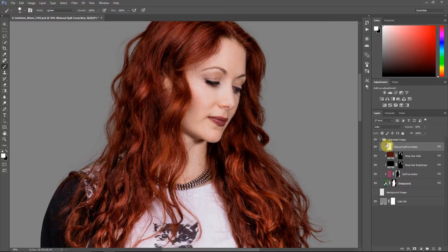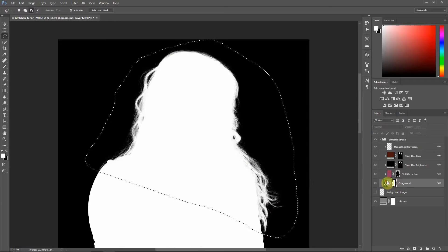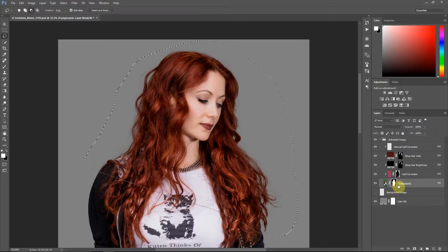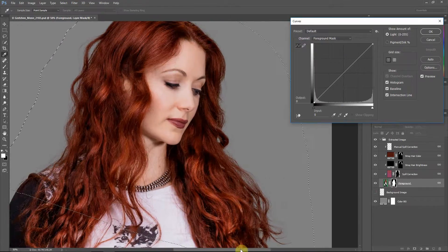Now I'm going to discuss the first technique for adjusting the edge hair. I'm going to grab the lasso tool and make a quick selection around where the hair is. You have to be on your mask to do this. If you click Alt on Windows or Option on Mac and go into your mask, you're viewing the mask. If you just click on it and see that it's highlighted, any changes you make will target that mask and not the foreground image. This mask is the transparency information. I'll use curves — Ctrl-M on PC or Command-M on Mac. I'll zoom in a bit to the flyaway hair strands.